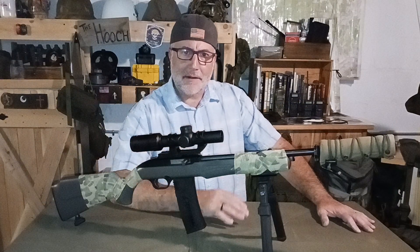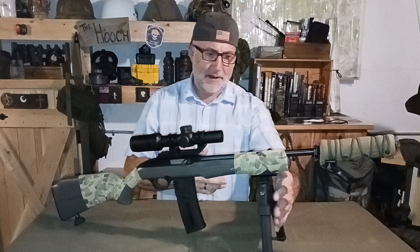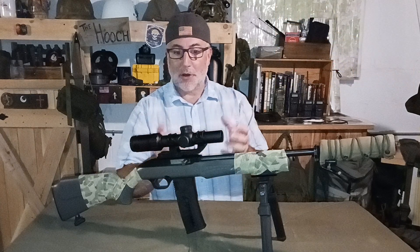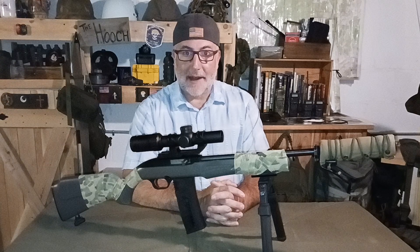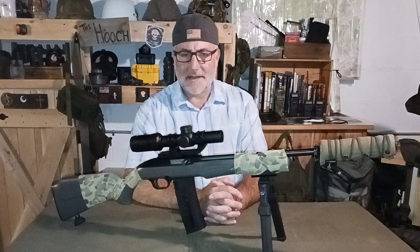Hey gang, Jay here coming at you from the hooch to show you a new scope I received recently from CV Life. I've gotten a bipod from them — actually the bipod is on the rifle that I reviewed way back, you guys can check that out. They recently reached out asking if I'd like to try one of their scopes, and I said sure. I've been looking to add something different to one of my 22s and I love the LPVO style on my AR, so I figured why not give it a shot and see if you can do an LPVO on a 22 rifle.